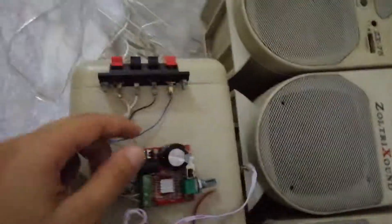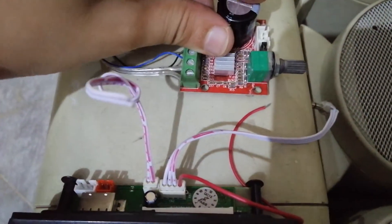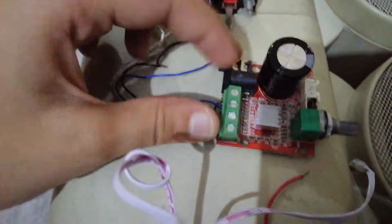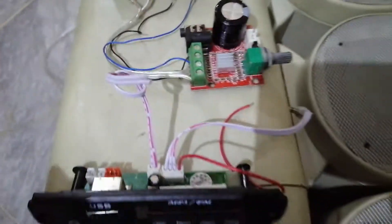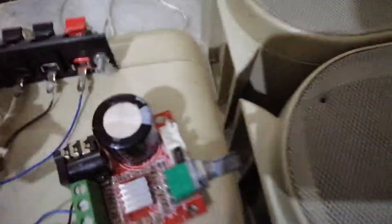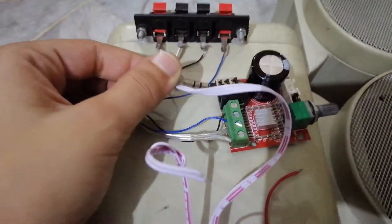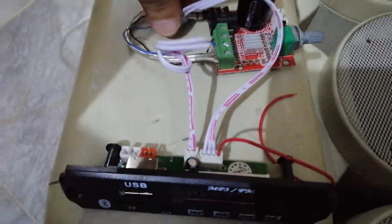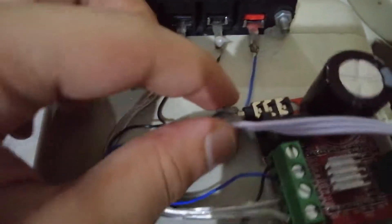I was going to use my hot glue gun but I don't have any sticks, so I'll just show you how I'd arrange it. I'd stick the amplifier here, the sound card over here — I don't know why they call it a sound card since it's not a PCI card.